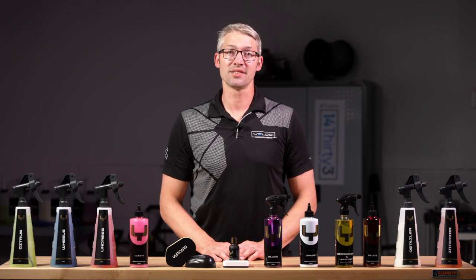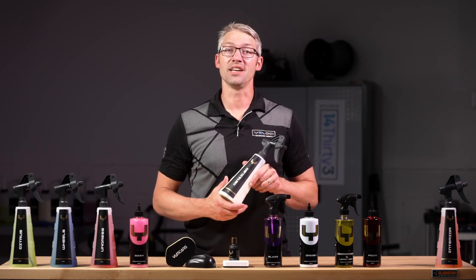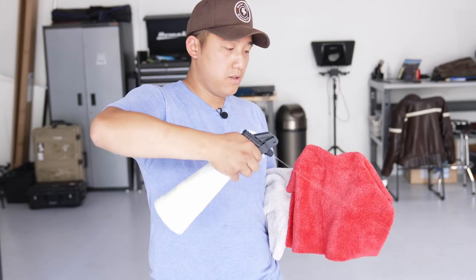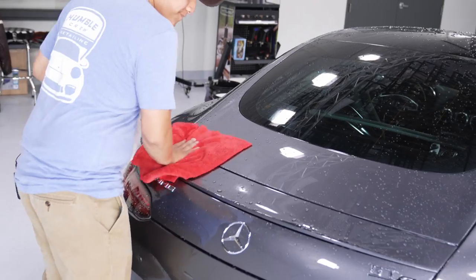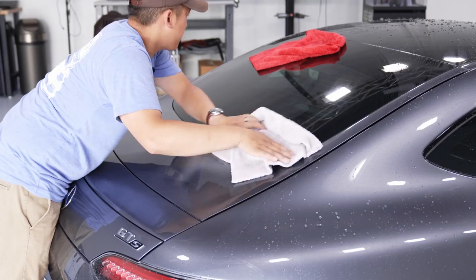I'm Mike with Velocity Performance Products, here with a couple of quick facts on Yum Detailer. Yum Detailer applies extreme gloss and slickness to your exterior in the final step of the detailing process. It creates a slick paint surface that is resistant to dirt and grime.